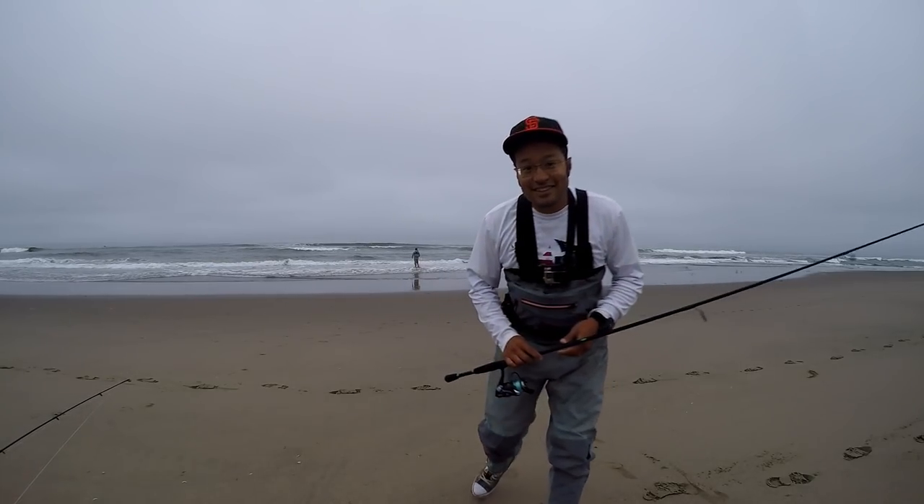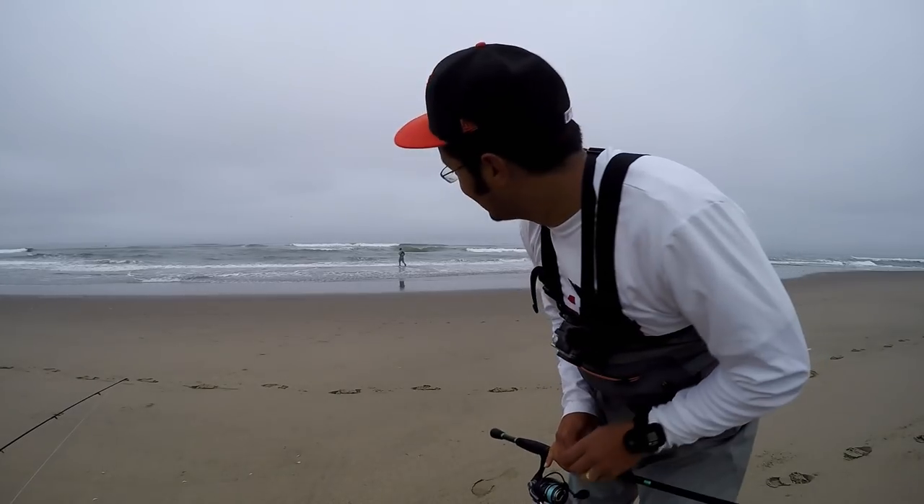That guy right there — he's the ticket to the big fish. To catch big fish you really don't need too much. I know a lot of guys make a big deal about having the latest and greatest gear and all the fancy stuff, but really fishing can be simple, and that's what this video is about today: going really simple.